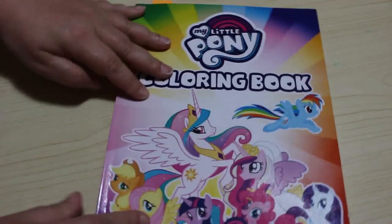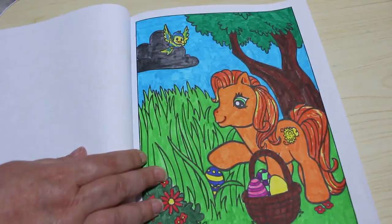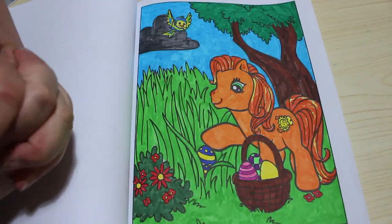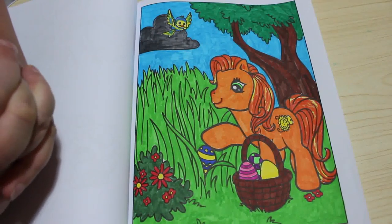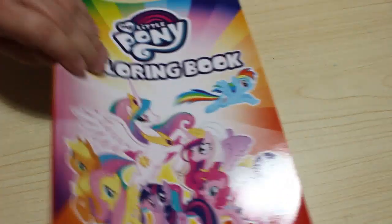Then I finally did one in this really cute My Little Pony book. This was done with the Creeland brush markers from Lidl's — these brush markers were only £3.99. So yes, there's a lot of streaking, but it was just really fun doing that with them. I will use them again on various books, especially ones like this for simple colouring. As I get used to them, I get better. I love that book — Jennifer's got it as well.